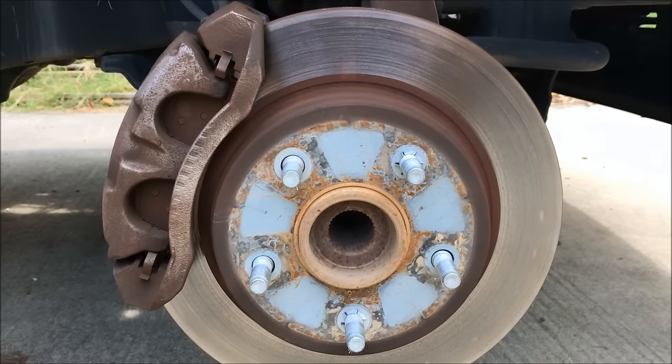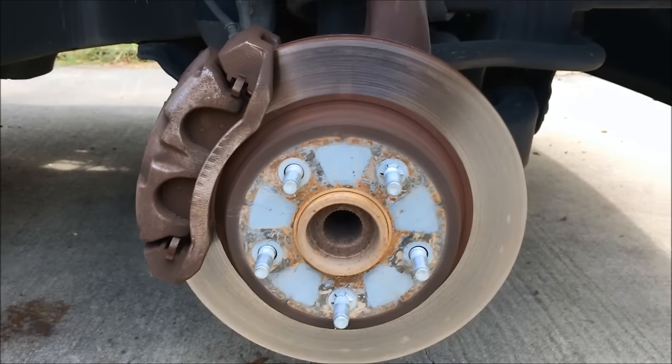Take off the tire and you're left with this. As you can see, we definitely need to change out our brakes.